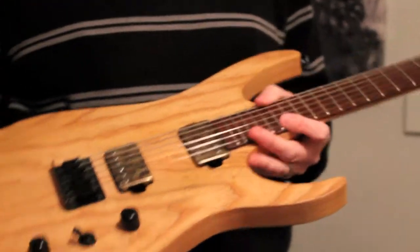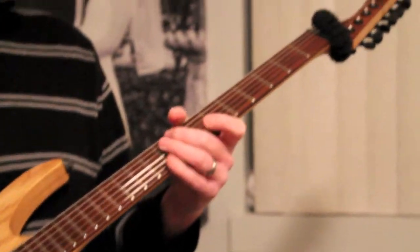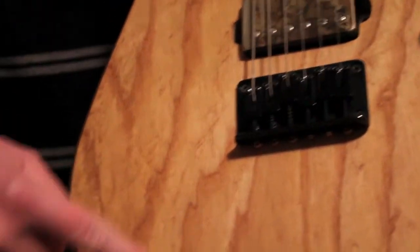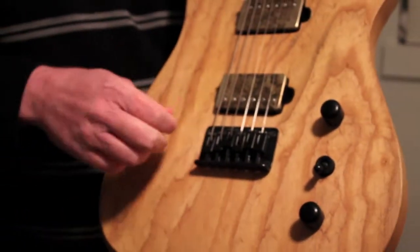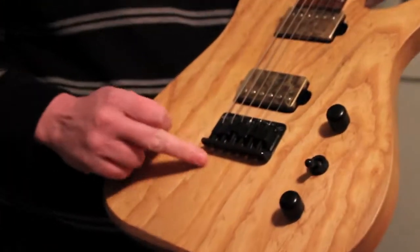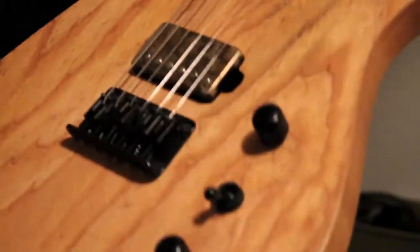It's a Black Machine, hand-made London. It's a B6 — the baby in the range, kind of the budget model if there is a budget Black Machine. It's a swamp ash body with some cool wood grain that looks like fire. I got it in December of 2009, and that was the last time he was using this kind of tailpiece before he went to the fancy shallow humps bridge. I'm not bitter or anything.